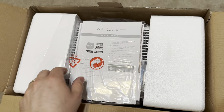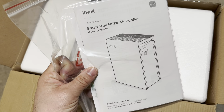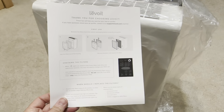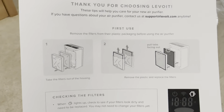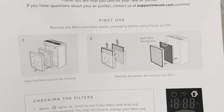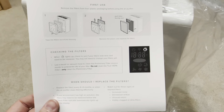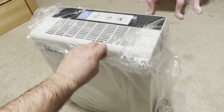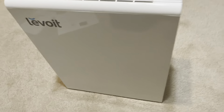First thing I notice here is the instructions right on top — we'll look at those later — and let's go ahead and pull this thing out. So I got it out of the box, and first thing I notice is this first-use notice, basically giving you a heads up that the filters are inside the box, but you need to take the filters out and pull the plastic off. So I'm going to go ahead and do that, first pulling the plastic off the unit itself, and then we'll go ahead and open her up and see what's inside.